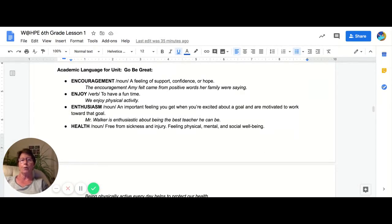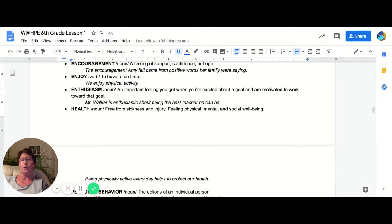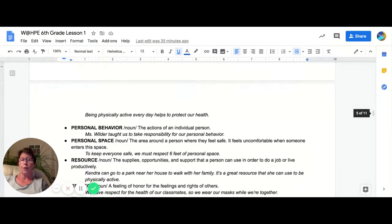In the Go Be Great unit, you'll see words like encouragement, enjoyment, health, and wellness.